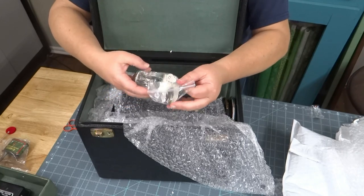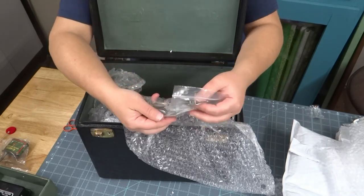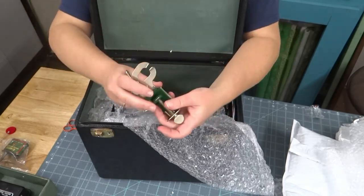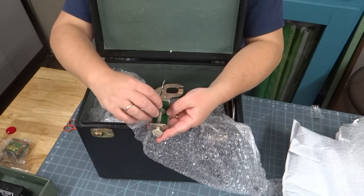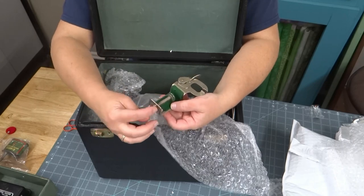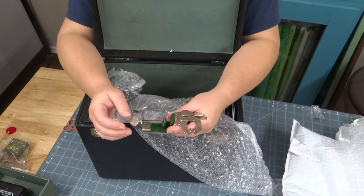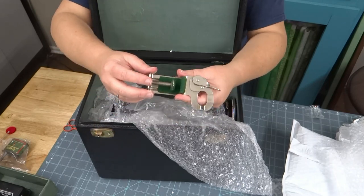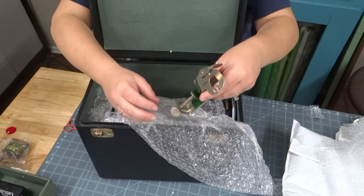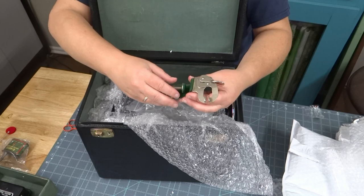Here looks like we've got a table clamp. I don't think I've seen one of these before. Let me take that out and take a look. I'll have to double check the listing to see what this is for or if it's one of the feet — I really don't know. If you know, go ahead and put me a note in the comments and we can learn something together. To me this looks like — I have a lot of toy machines — this looks like one of the things you use to clamp a toy machine to the table to help it stay steady.